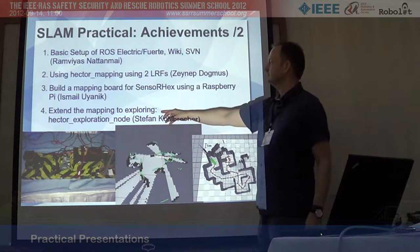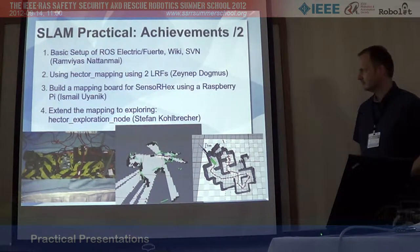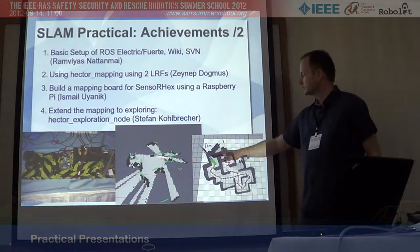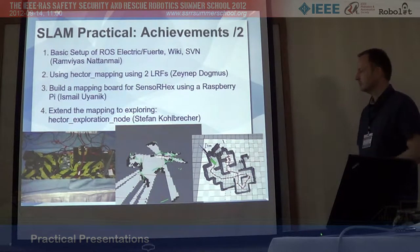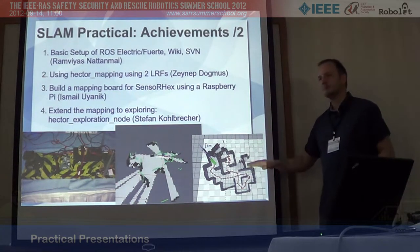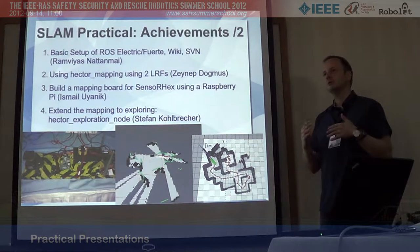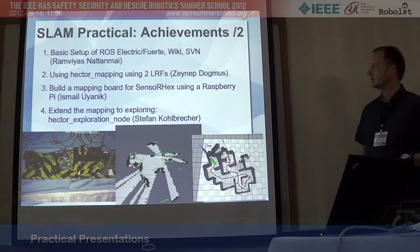This would give us the possibility to use the map to do some path planning and exploration. Also, we did not only focus on Hector SLAM this week - some teams with the help of Matt and Evan used the FastSLAM solution from CAS and implemented that on their PCs. So they now have two complete SLAM mapping solutions on their systems.